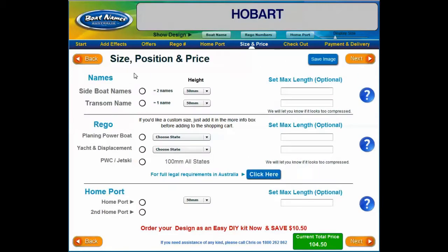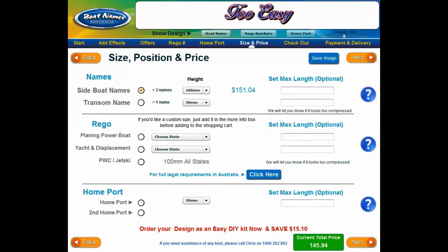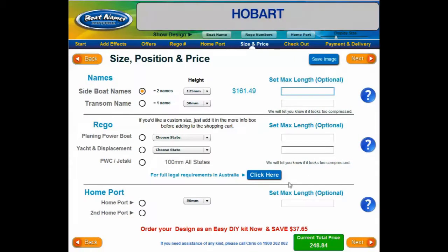Next, we are going to select the size you would like your lettering to be as well as the position of your name on the boat. Select side boat names for a pair of names to go on the side of your hull. Select the height of your boat name in the drop-down menu. We measure the height from the top of the capital letter to the baseline of the lettering, including any effects you may have applied. The height does not include anything hanging below the baseline, such as the tail of a Y. If you have a limited space on the hull, you can let us know the maximum length. For example, if you have a maximum space of 900 millimeters and you chose a letter height that results in a name longer than that, we will squash the name to fit. If the lettering looks too squashed and narrow, we will email you a proof with suggested solutions. If the font and letter height work out to be shorter than the maximum length you've given us, we will leave the lettering as it is naturally.